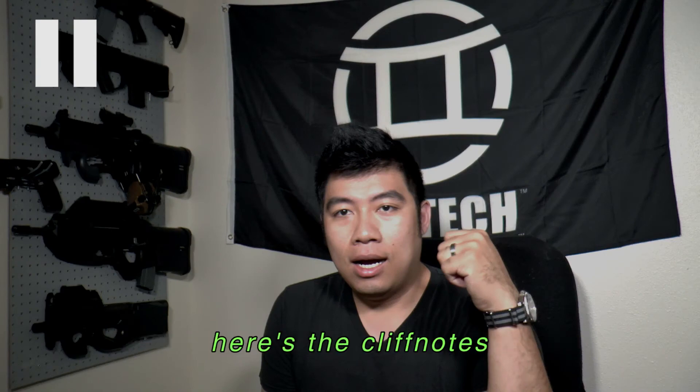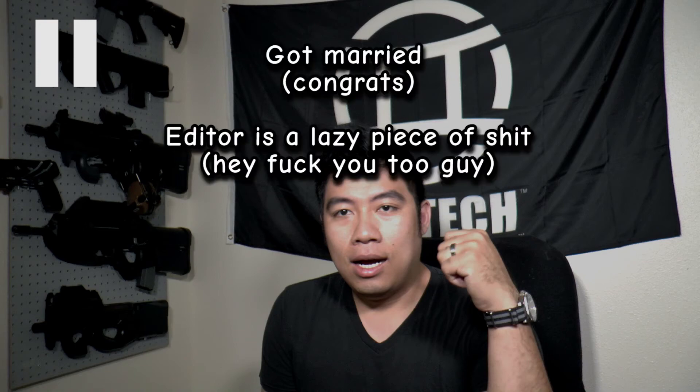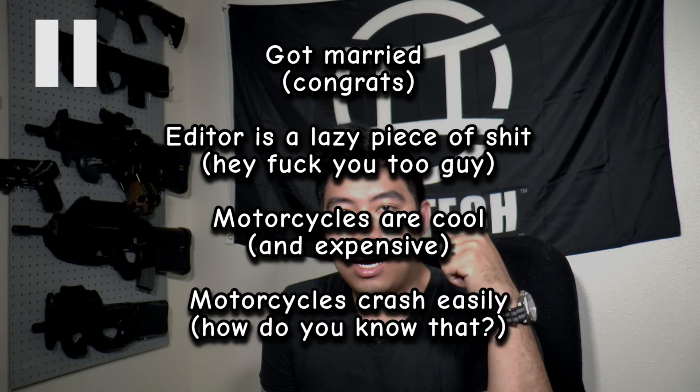So this last summer — anyway, I don't want to make this a super depressing video. It was like, yay, happy married, and then, oh no, motorcycle crash. So let's get back to talking about guns, because that is pretty much what this channel is mostly about, and I love guns.